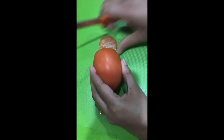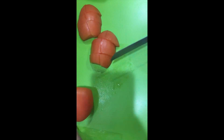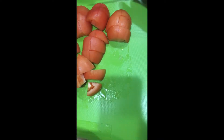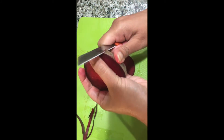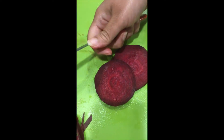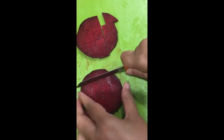Chop tomatoes in big pieces and put them in a pot. Remove the skin of beetroot and chop it into small pieces and add them along with the tomatoes.